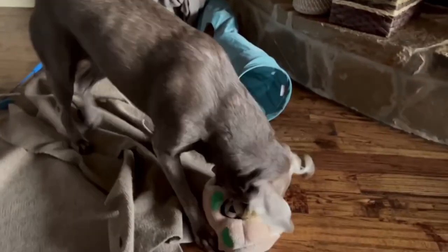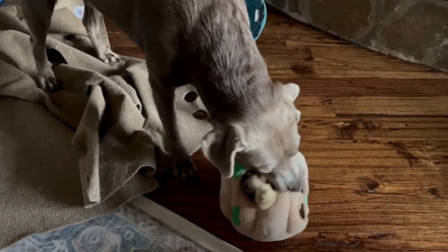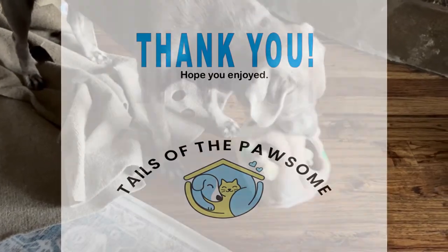Make sure you check out the links in the description below and introduce your best friend to this fun and entertaining toy. Leave us a comment if your dog loves the squirrels too.